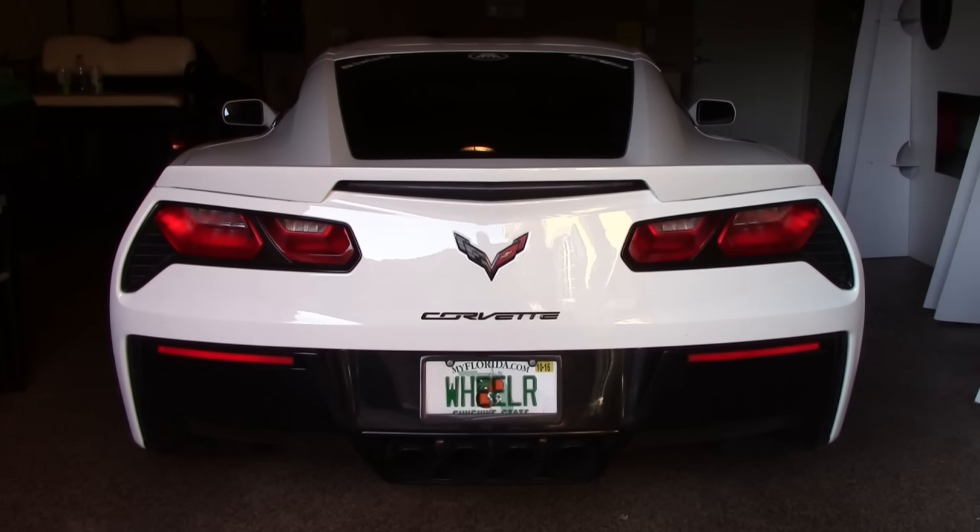This exhaust was $1,900 directly from Corsa. I did install it myself and total installation time was only about 2 hours.